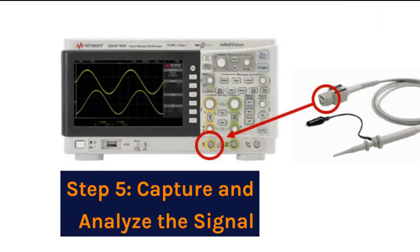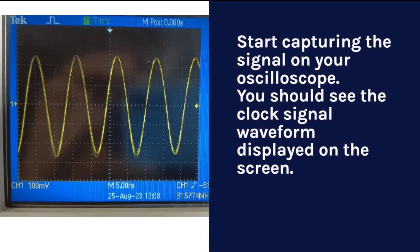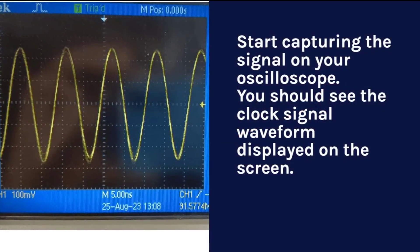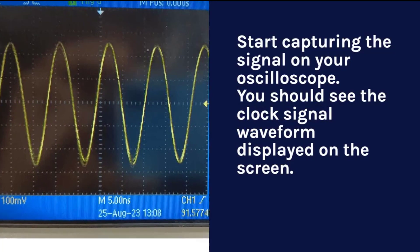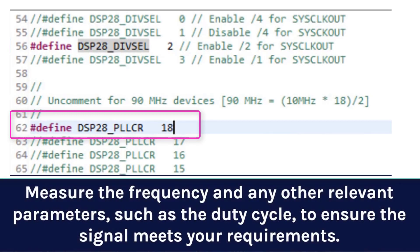Step 5: Capture and analyze the signal. Start capturing the signal on your oscilloscope — you should see the clock signal waveform displayed on the screen. Measure the frequency and any other relevant parameters, such as the duty cycle, to ensure the signal meets your requirements.